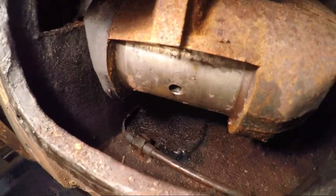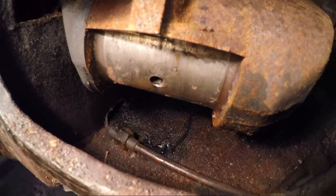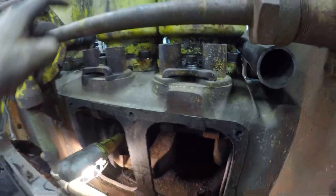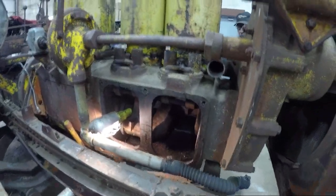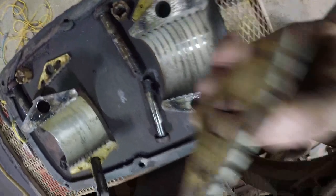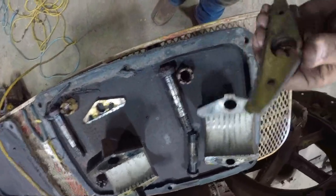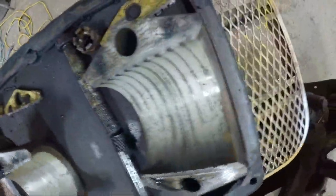Well, we fought and we fought — we screamed and yelled — and we did get the rod caps off of number one and number two. To be honest, the crank doesn't look too terribly bad. We did have to torch off one of the connecting rod bolts — it was just too far gone. But now we're going to get the cam lifters out of the way so that we can take the jugs off and hopefully take the piston with the jug. Here are the caps from number one and number two with all the shims. The babbit looks good for the most part.